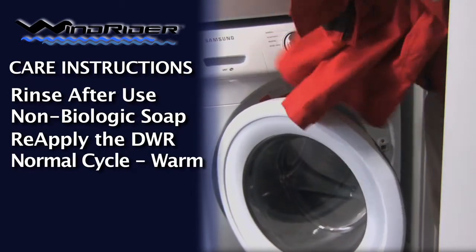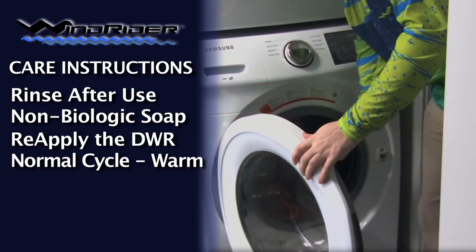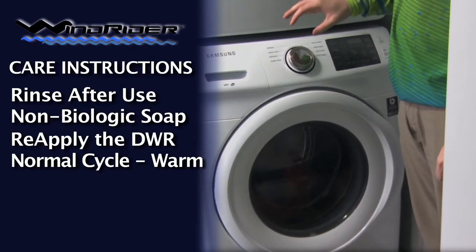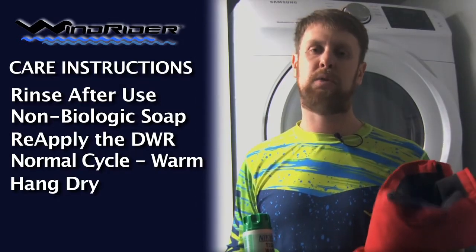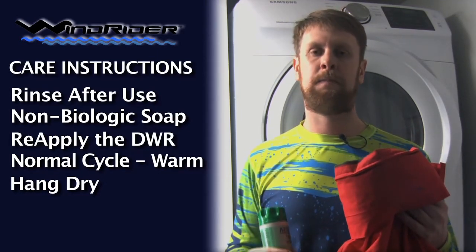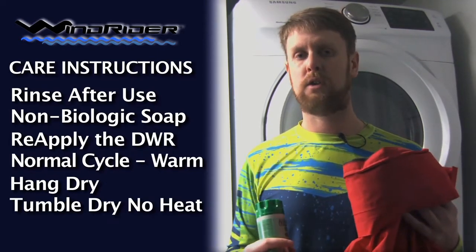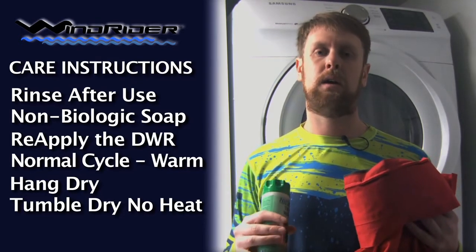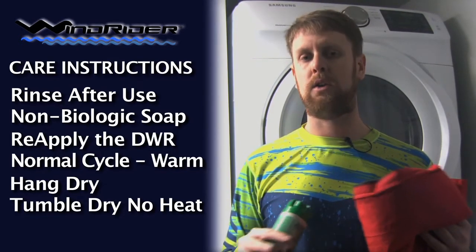If you're going to throw it in the wash, use the regular normal cycle with warm water — you don't want to go hot. Cold or warm is fine. It's best not to put it in the dryer; just hang dry. If you absolutely have to dry it because you need it later that day, you definitely want to tumble dry low, no heat.